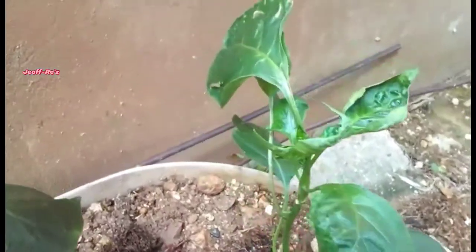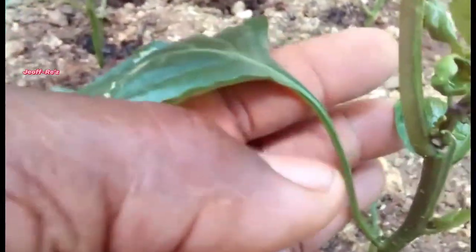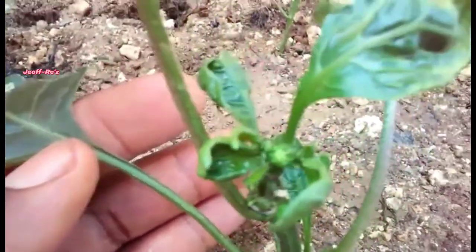If you are living or farming in a jurisdiction where the temperature is cool throughout the day, you can do your transplant at any time. But here in the tropical climate, where the sun is out for most of the day, you need to do it either early in the morning or late in the evening.